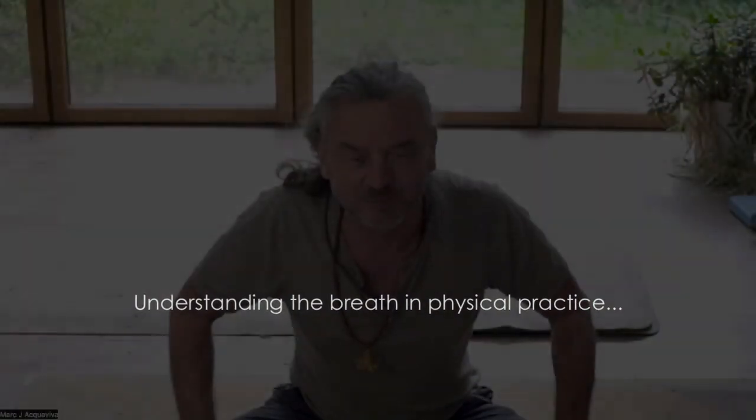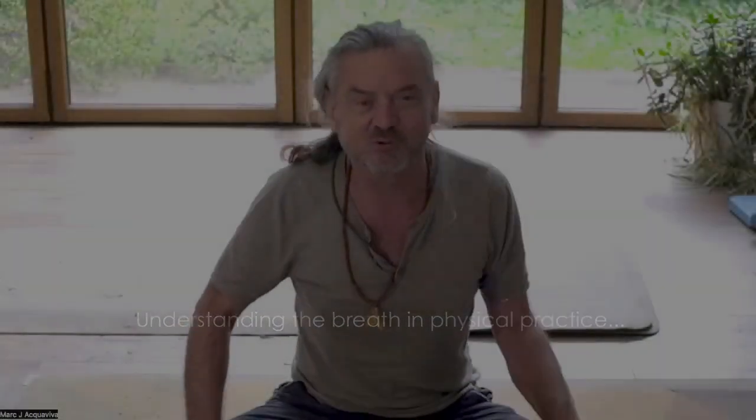Hello and welcome to Yoga Solutions with me, Mark J. Aquaviva. Today I'd like to talk about the breath and its role in posture work. It's a tricky subject, full of nuances and precision, and it's quite often why the breath is thought of as an advanced practice done separately from your physical practice.